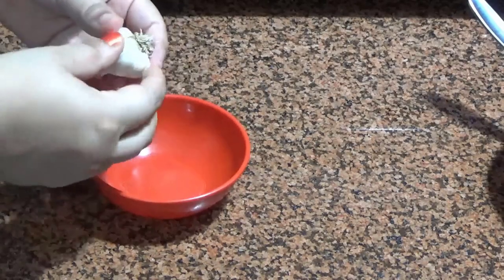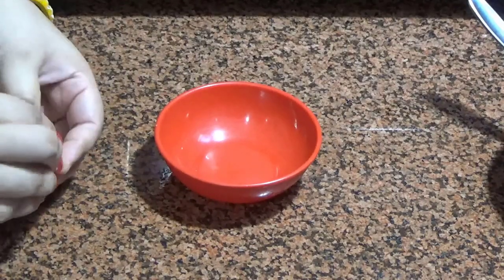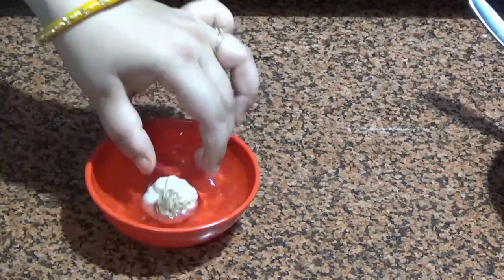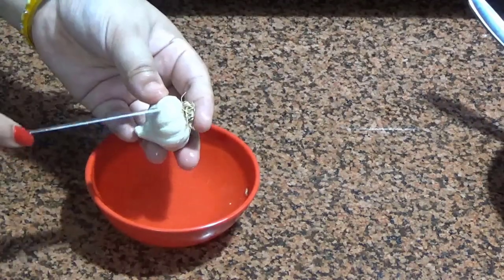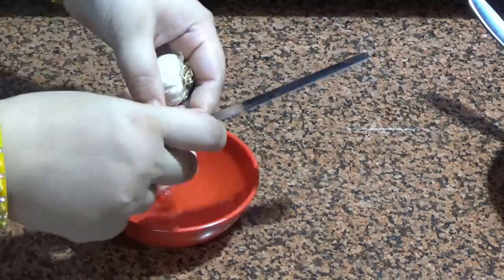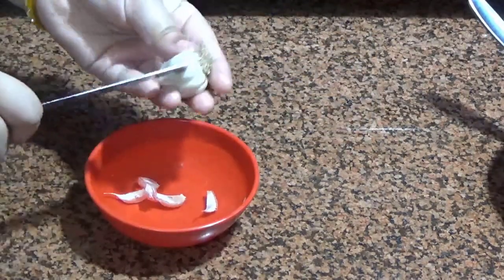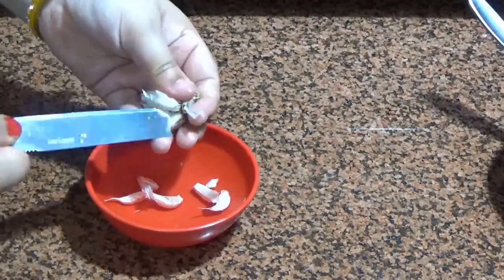Next is our garlic tip. When we peel garlic, it causes pain in your fingers, especially if you have nail paint. So the best way is to keep the garlic in water for about 5 minutes. When you put garlic in water, the skin softens and you can remove it very easily.